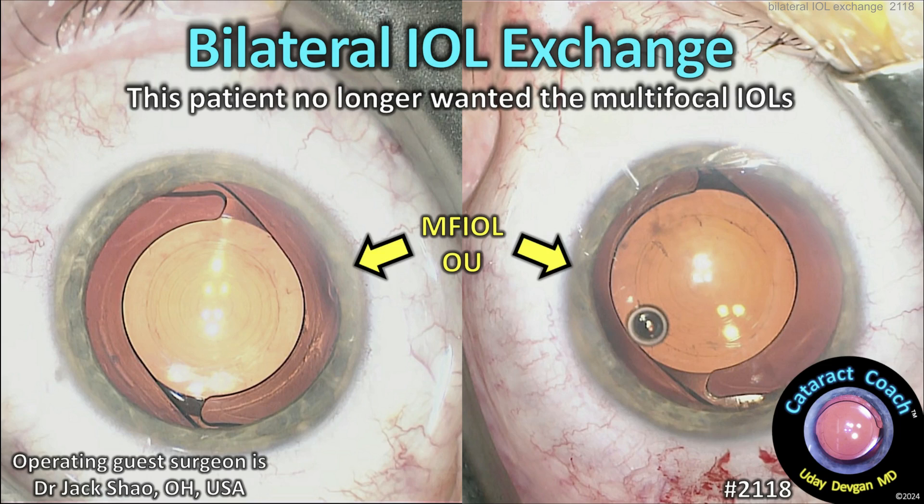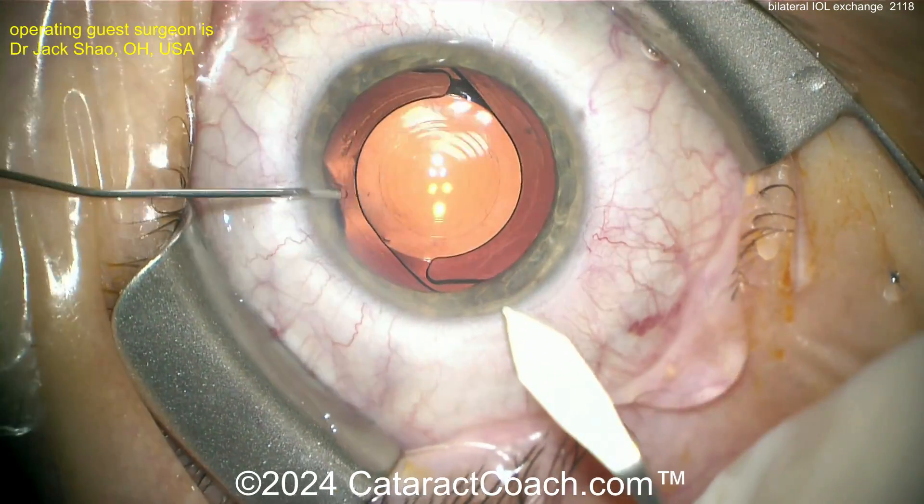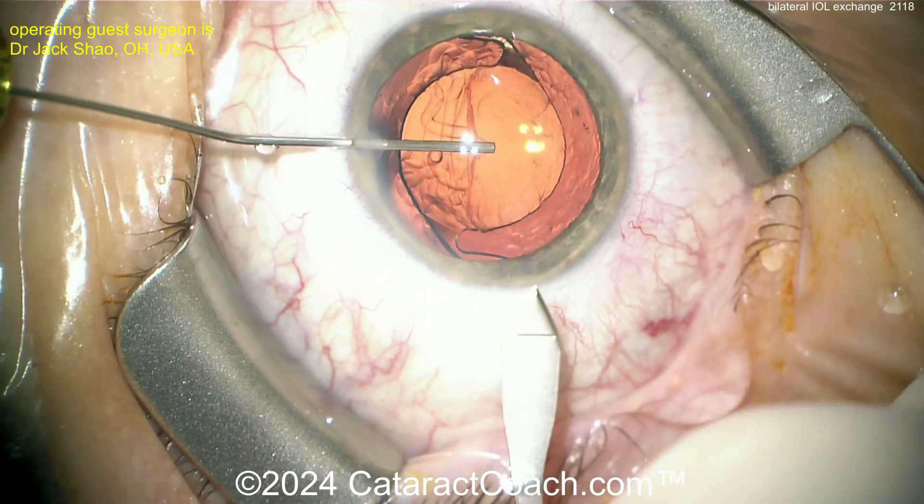This is a cataractcoach.com bilateral IOL exchange case. This patient no longer wanted their multifocal IOLs. Bilateral — and probably not same-day bilateral — but here's the patient.